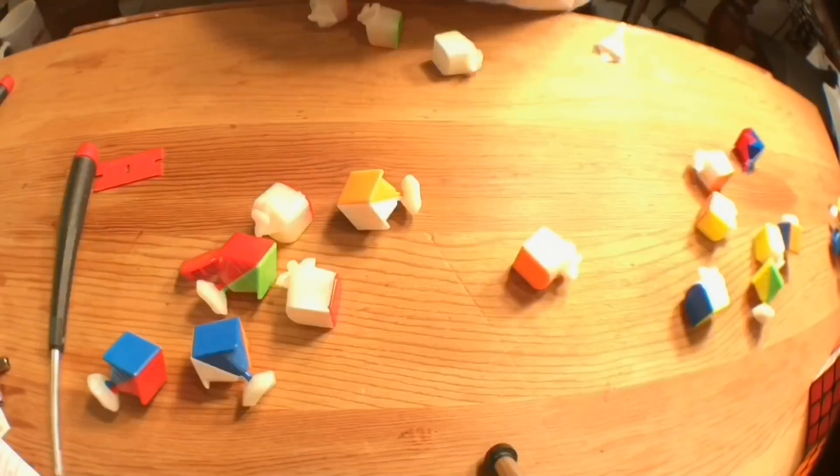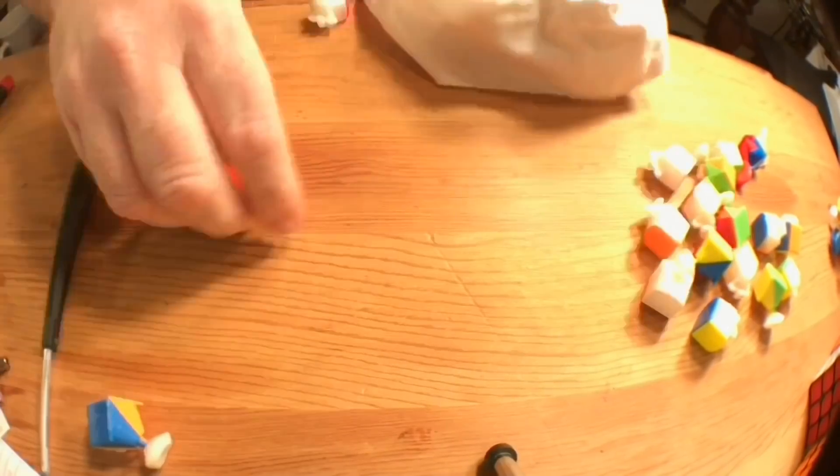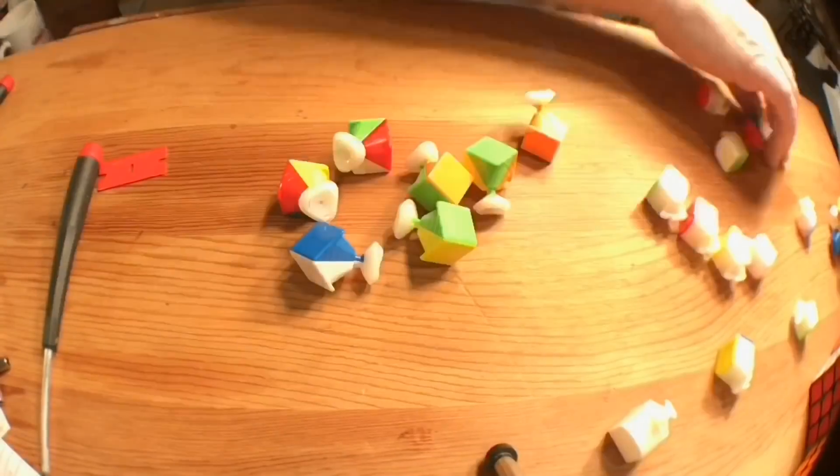Before we begin magnetizing, let's clean our cubie pieces off while we're disassembling the cube. It's a lot easier to handle a cube that has all the factory lube removed — it makes gluing the magnets a lot easier.